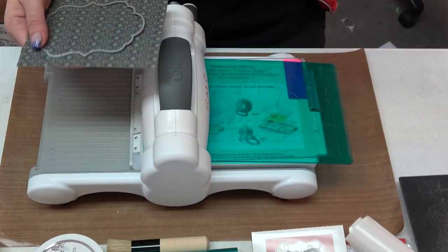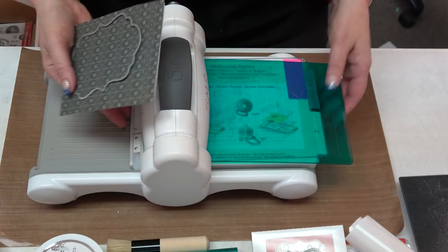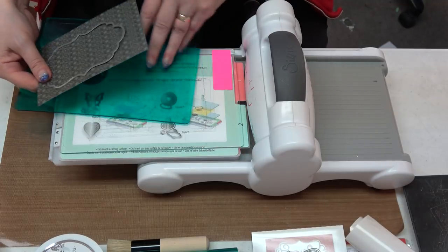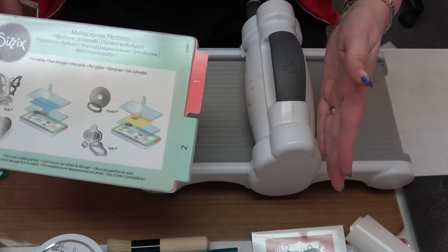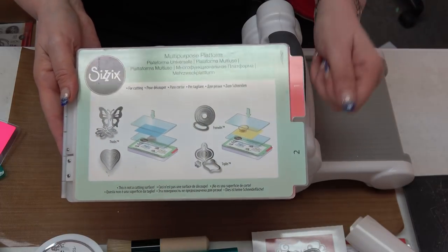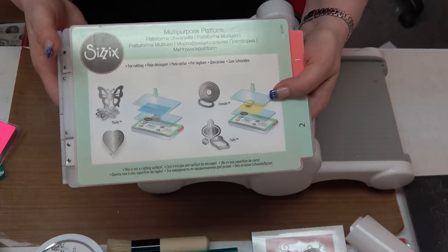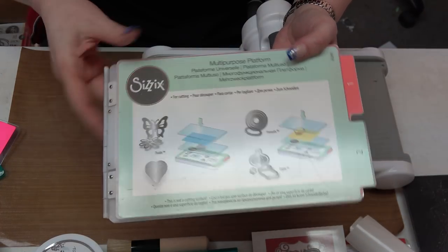I'm going to use one of my With Sentiment dies — the Best Wishes open frame die. This die is an open frame die because it's a frame and it's open in the center. I've got my foam on the back and my die, and I'm going to bring over my Big Shot machine. It's okay if you have a Big Kick, Cuddle Bug, Vagabond, Vintage, or Fabi machine — if it will do a wafer die, you're going to be just fine with the Sentiment Collection.